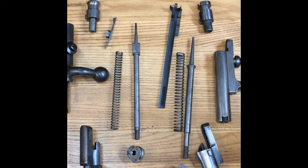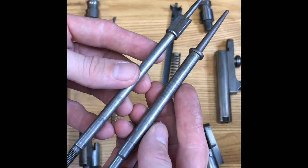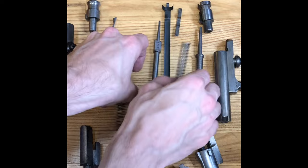On the left we have the 1871, and on the right we have the 1871/84. This is just going to be a quick side-by-side comparison. Essentially nothing is interchangeable in these two — the designs, sizes, and construction are completely different.